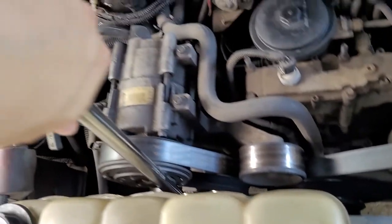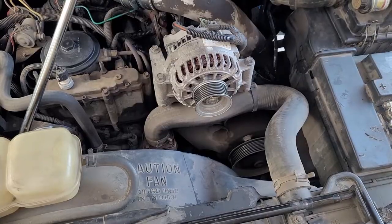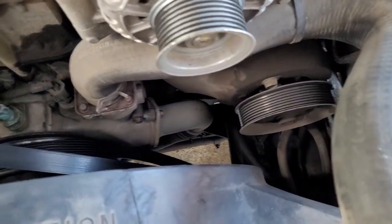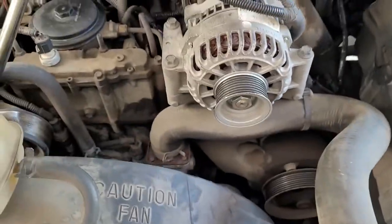Get yourself a breaker bar, slide it in there, push, and the belt will slide off. With the belt removed, just drop it down. You'll have a nice diagram in case you're not sure how to put it back together.